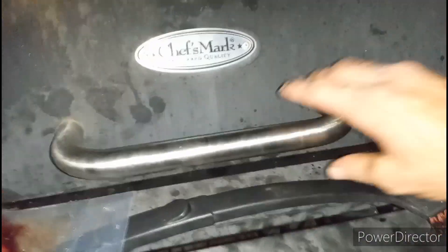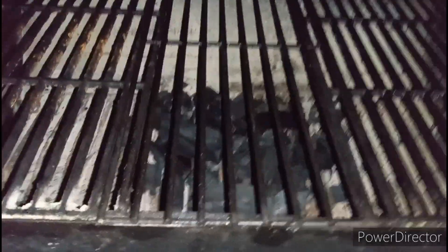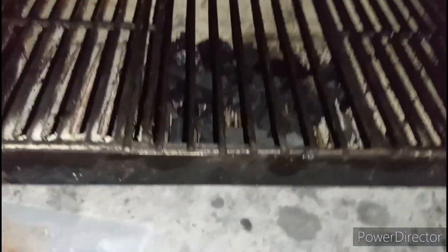I just picked it up today. I found some grates that'll work in it from another grill, and I already put some charcoal in there and put some lighter fluid on it earlier.